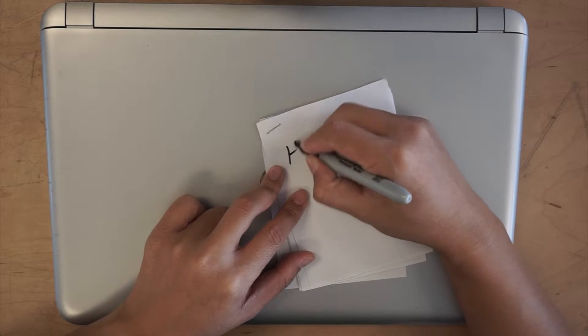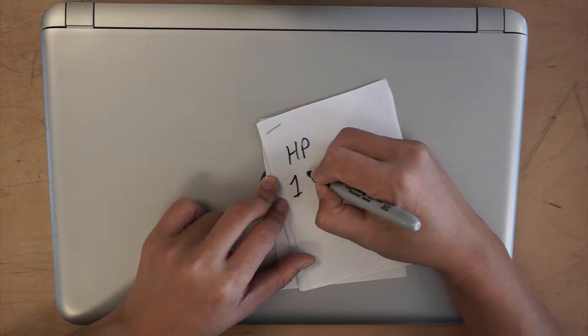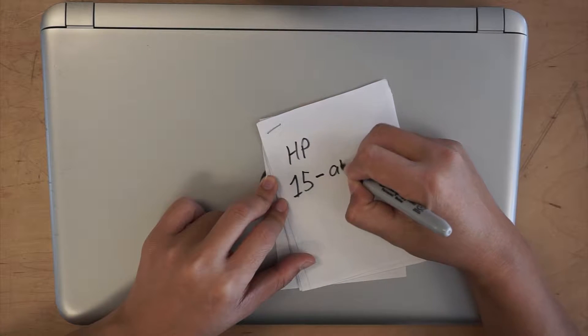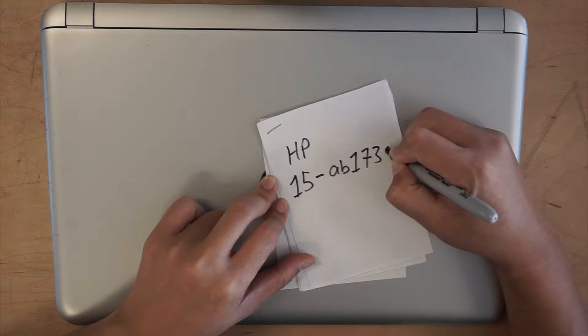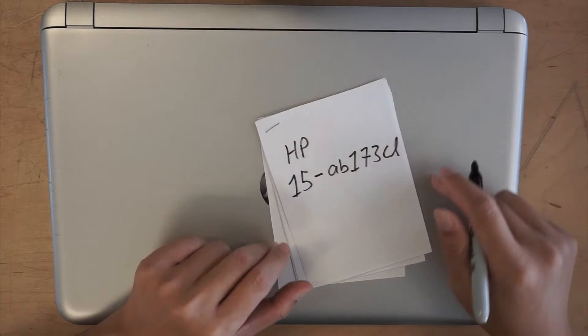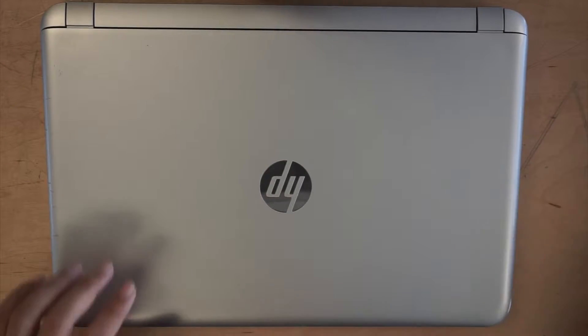Hi, thanks for coming back to my channel. Today I'll be showing you how to replace a laptop screen. This model is HP 15-AB173CL. Alright, let's get started.